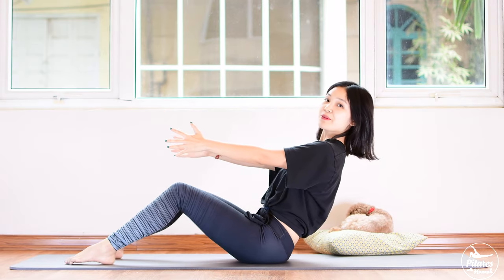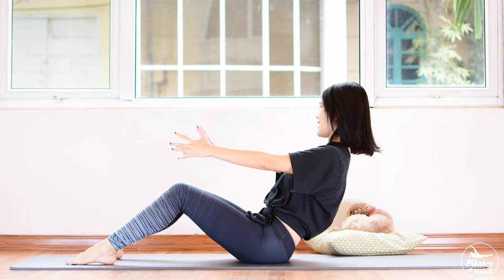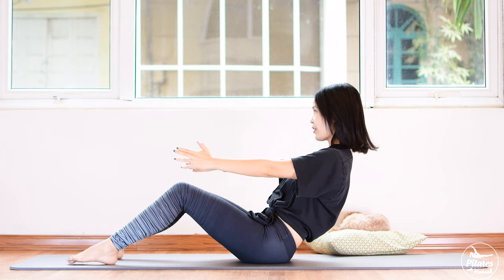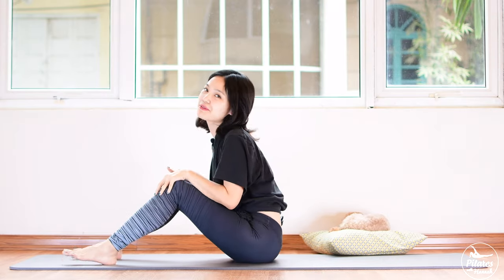Inhale, lean backward, lengthen your arms, belly button in. Press your feet down to the mat and hold it here for 5, 4, 3, 2, 1 and a half, and 1. Come back and shake your hips from left to right. Very good.